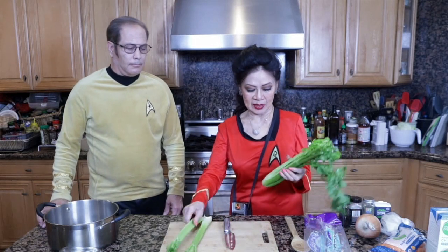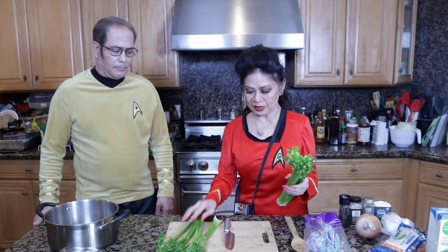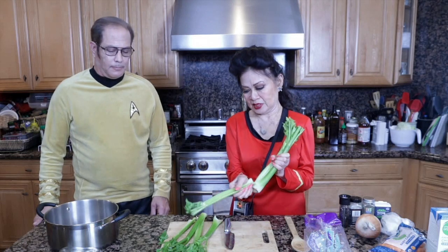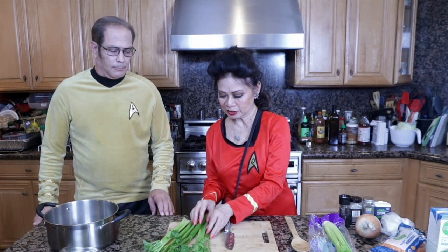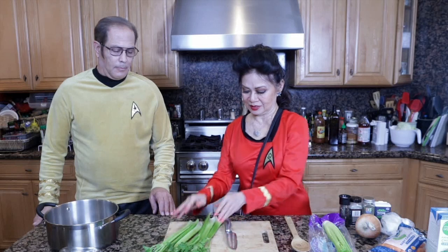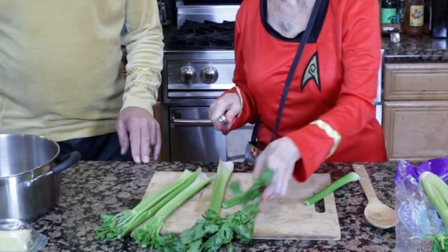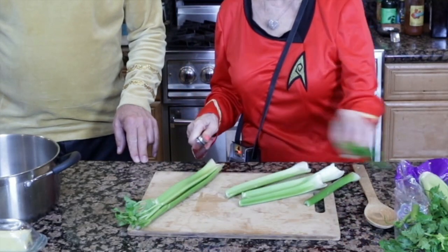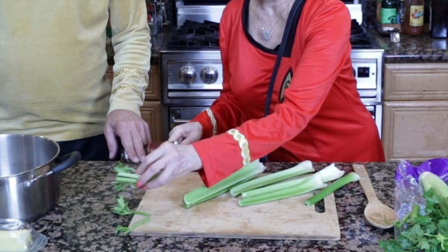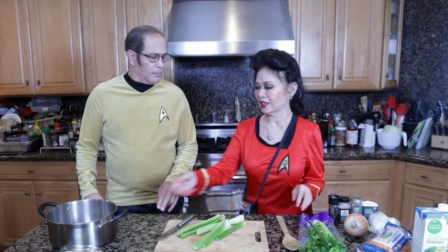We're going to start with three stalks of celery — this is organic, I pre-washed everything. I think we wanted to double it, so we'll make per pot, which serves two. We're going to make for four, so we need six stalks of diced celery. I'm going to let you dice celery, and we're going to put that in the pot. In order to save on time and energy, I'm going to use this one pot for the whole soup.